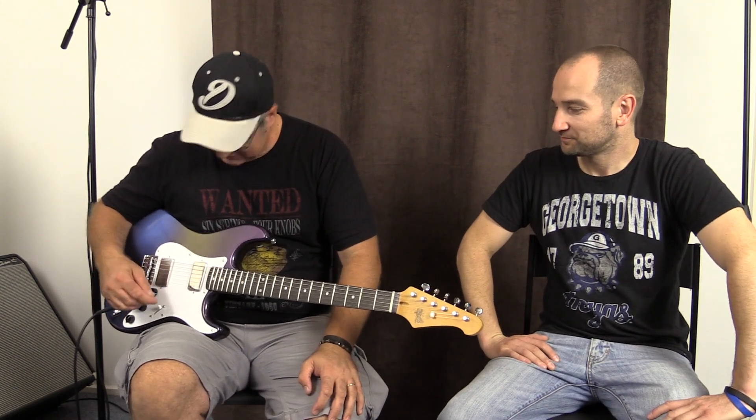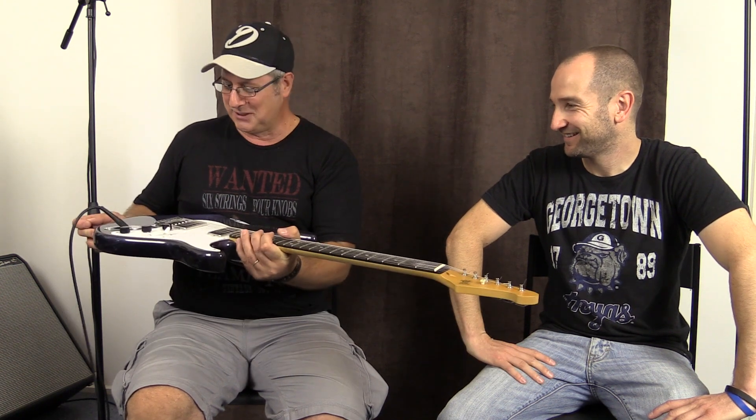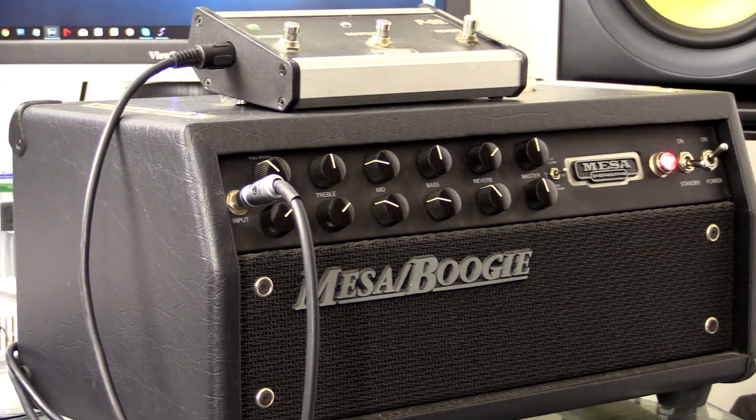What I'm going to do is take you through the playing. It's only a three-way switch — it's not your five-way switch like a Strat, but it's not meant to be a Strat. It's pretty much a Les Paul in a Strat body. We're playing through a Mesa Boogie F30.